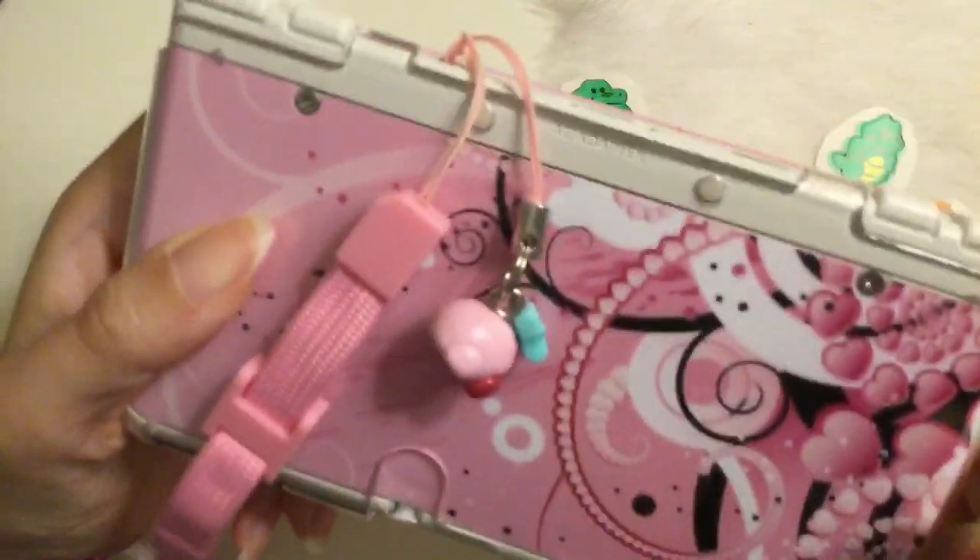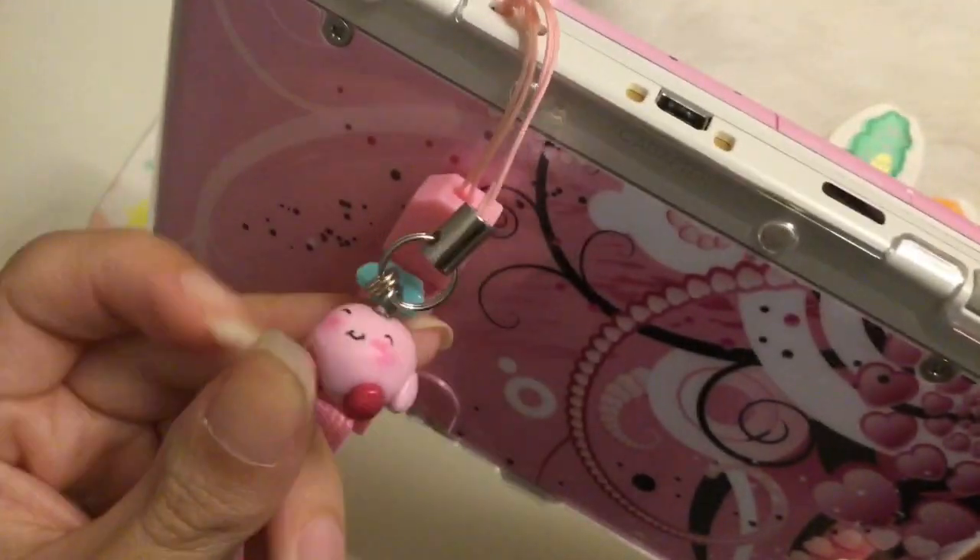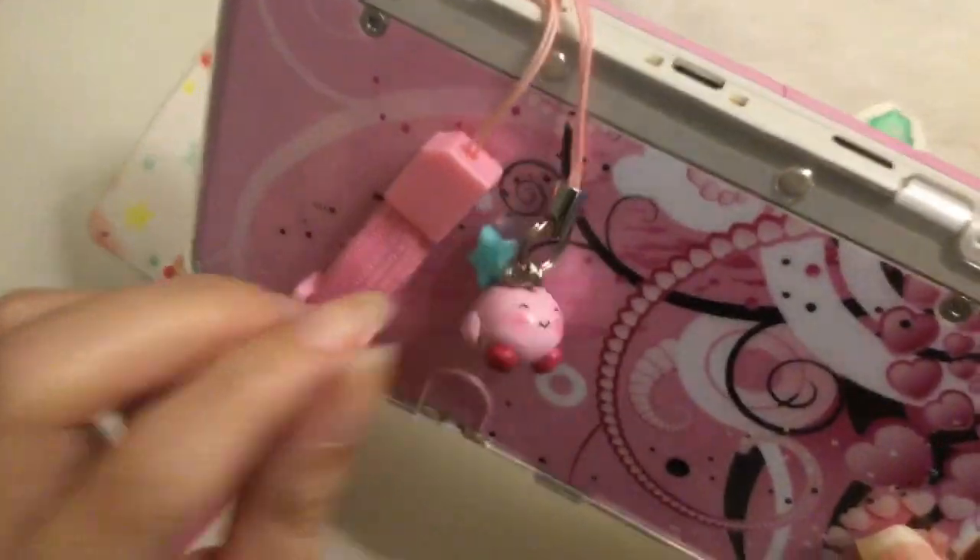So here he is — Kirby on my 3DS. It is so cute. I love it. He matches my DS right now because it is all pink.